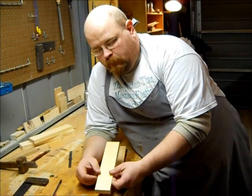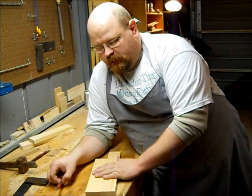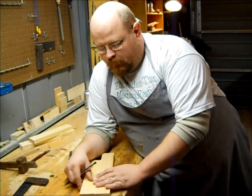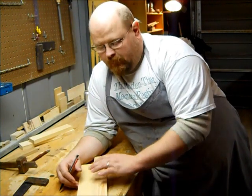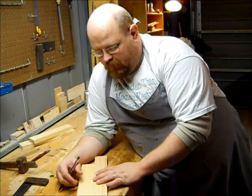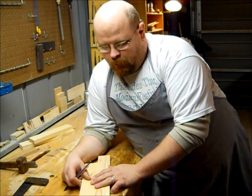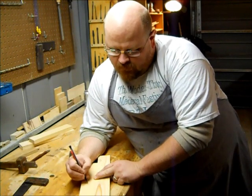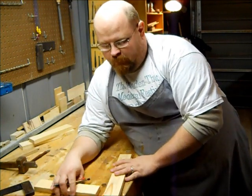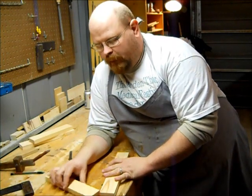What I have is some basic one-by stock that I milled up at two inches wide. One side is going to be my mortise and one side is going to be my tenon. I'm not concerned, for demonstration purposes, how my face grains add up or how things like that look. What I am going to make sure I mark, though, is both sides of my tenon — this is the side that I'm going to have match up when they come together. I would do that if I were choosing my grain patterns.